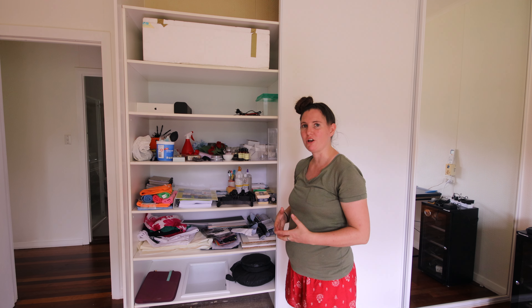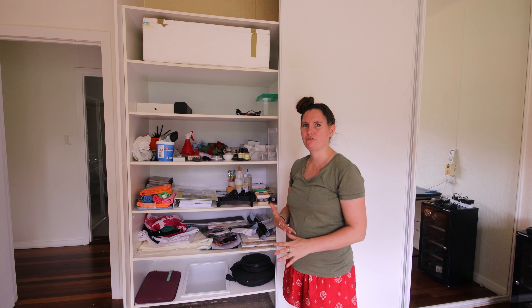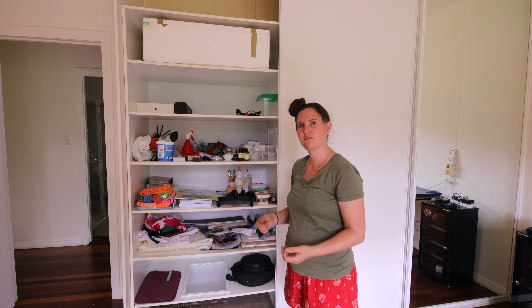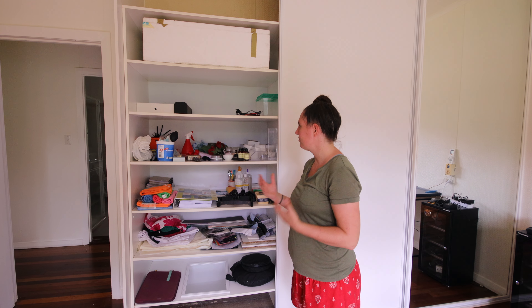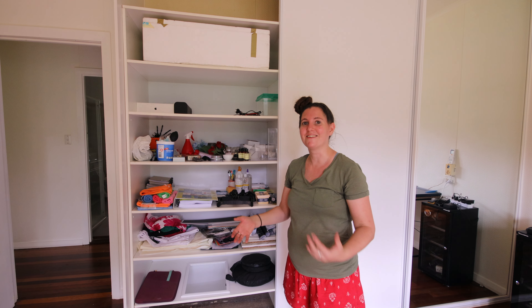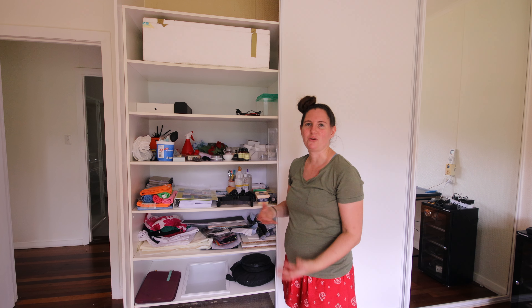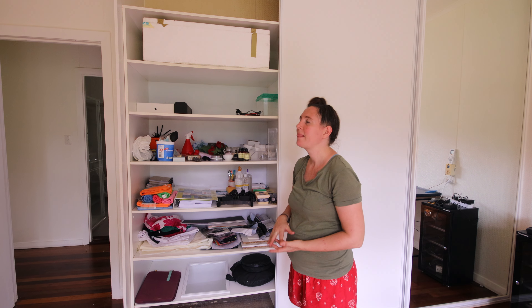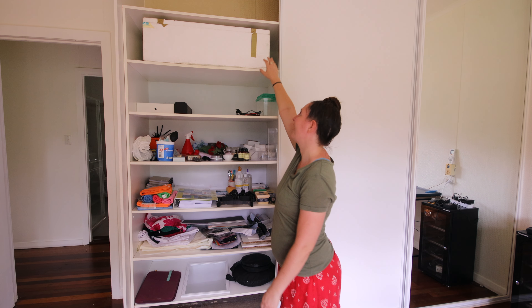Let's give you a little tour of the studio. Starting with the wardrobe — I've managed to fit quite a lot of stuff in here. I do still have more things to go in, and I want to get some organizing baskets to keep it tidier, because it is looking a little messy and I can see it's going to get really disorganized if I don't get some sort of organizing system going.